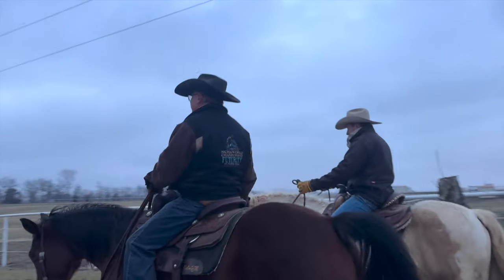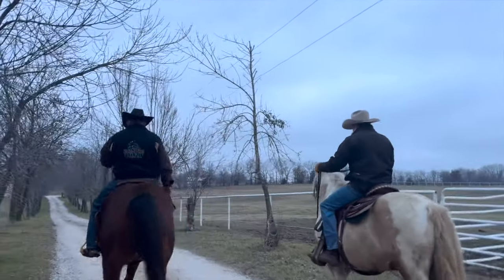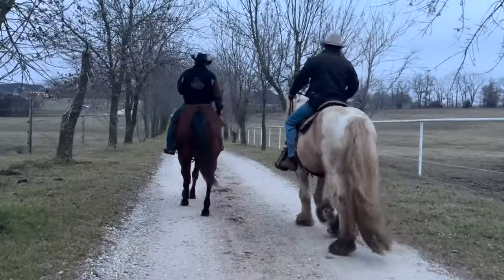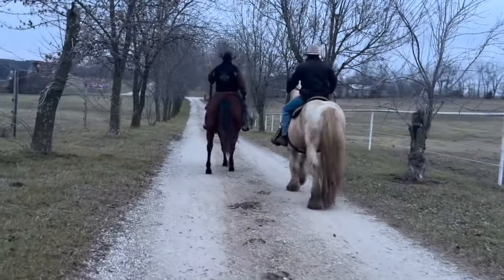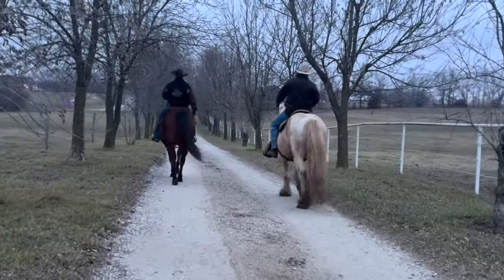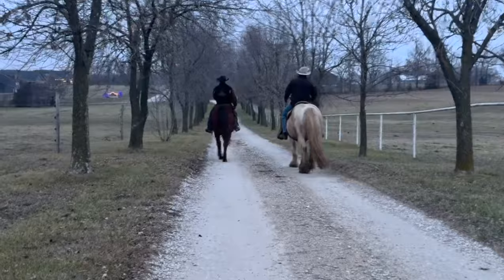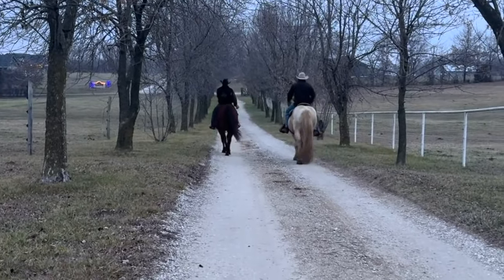The video you're getting ready to watch is us preparing these horses for their first ride outside. We're just out here finishing that ride up now, but you're going to see we started out with opening and closing the gate on the horse that I'm on — how deliberate a process that was and how each step mattered.